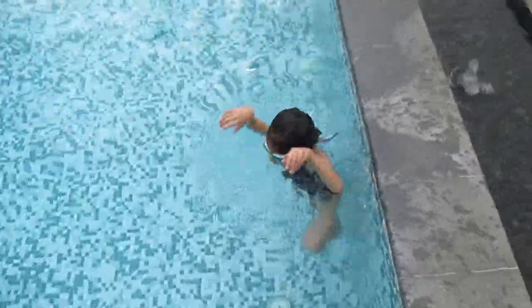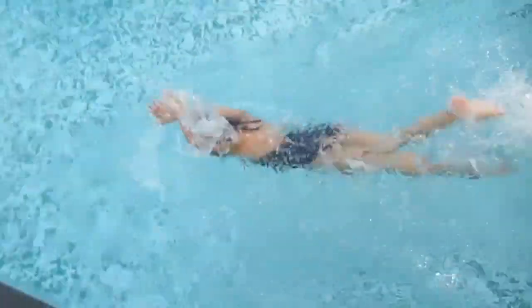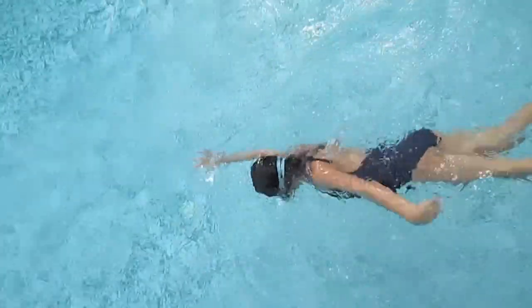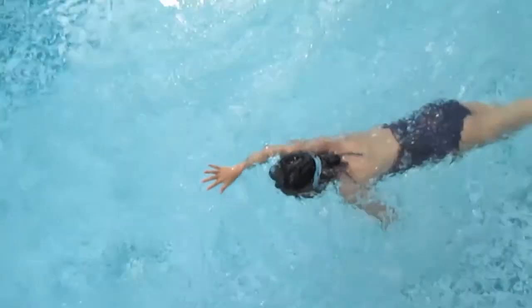Three, two, one and push. One slap, two slap, breathe and slap. One slap, two slap, breathe and slap. Keep your hand on the top.